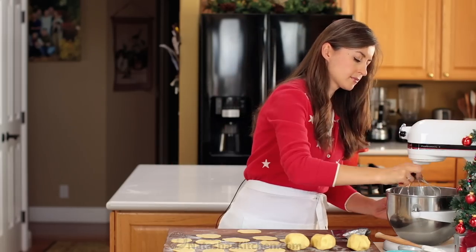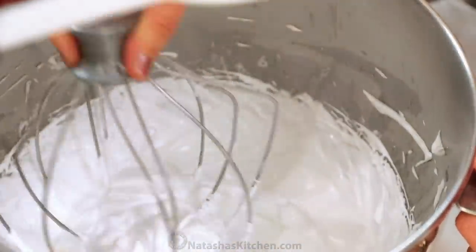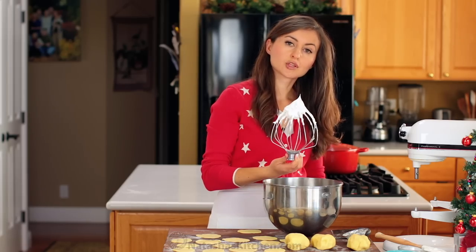The meringue is finishing up right now. You know it's ready when you pull up on the whisk and you see a stiff peak on your meringue. Just like that.